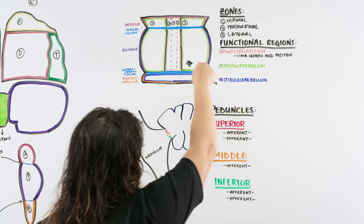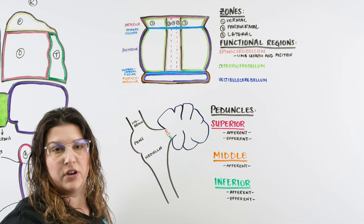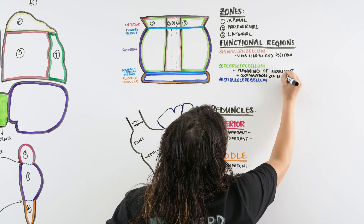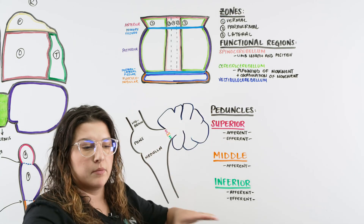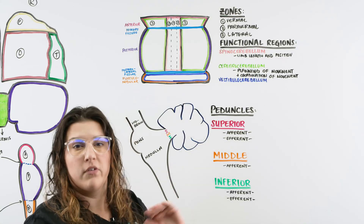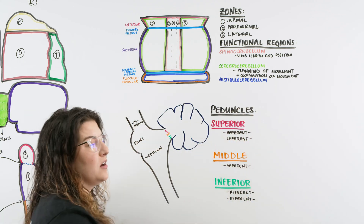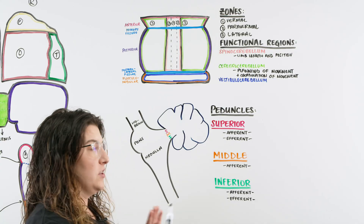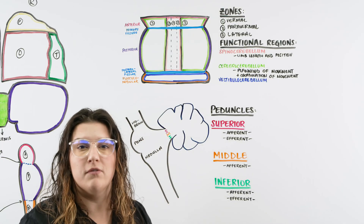The cerebrocerebellum, located on the lateral sides, has to do with the planning and coordination of movement. Think of something simple like stepping over an obstacle on the sidewalk — your body becomes aware of it, plans to step over it, and executes. Or think of an athlete playing soccer: seeing a defender coming, planning a specialized move, and making everything look smooth and fluid.